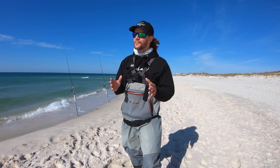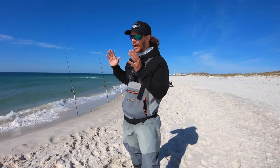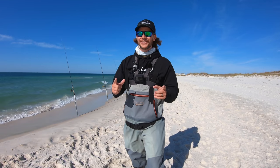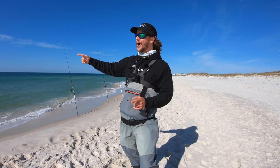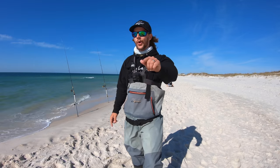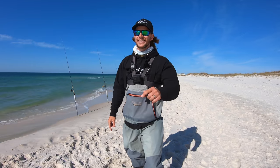Have you ever wondered if you only had more baits in the water, would you catch more fish? Well, today we're going to find out. I've got 10 surf rods rigged up with baits in the water. We're going to get started, but if you haven't subscribed, go ahead and hit that subscribe button. Let's get to fishing.